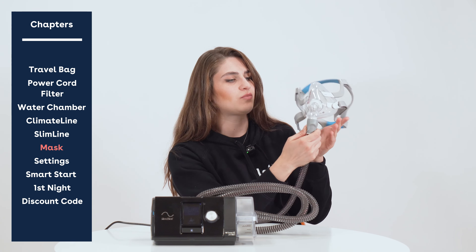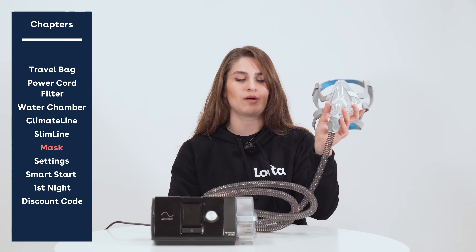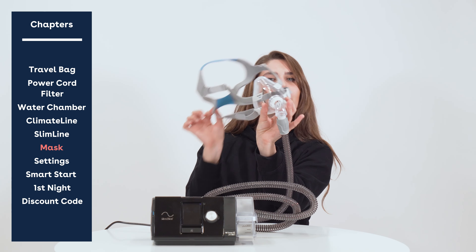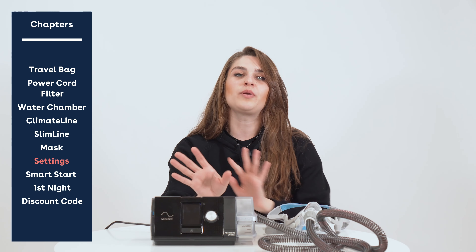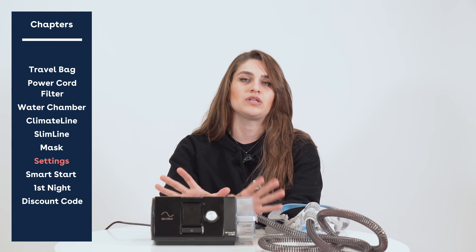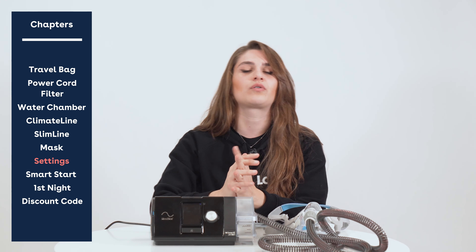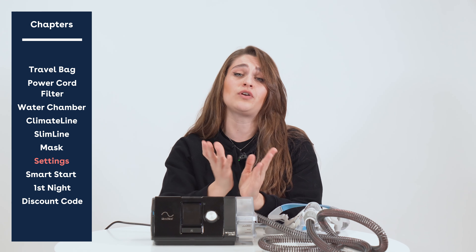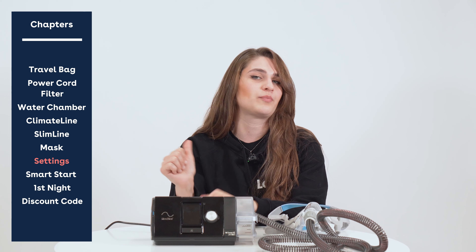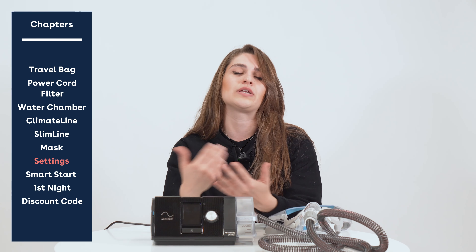For this demonstration we're using the ResMed AirFit F20 full face mask, which is our top selling full face mask on the entire website. Before we move on, there are no other settings you need to worry about — our team has already pre-calibrated your settings according to your prescription. If you're a LoftiCare member, a respiratory therapist can go ahead and make adjustments for clinical or comfort indications.